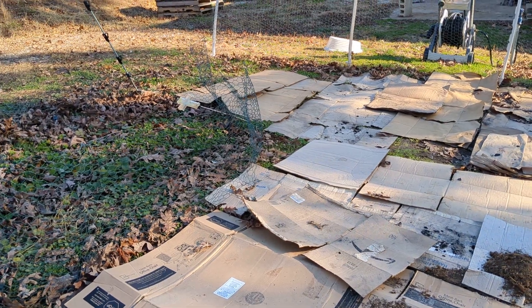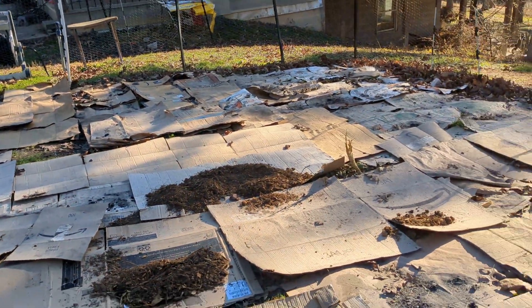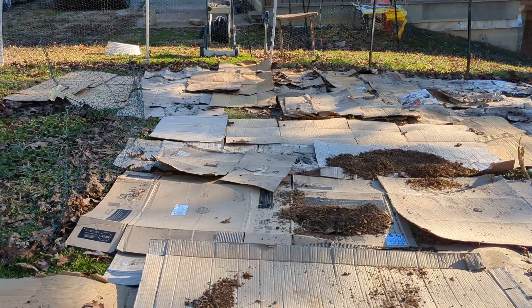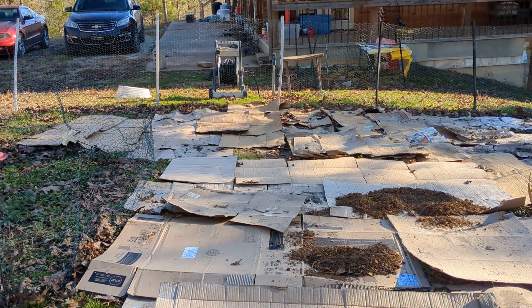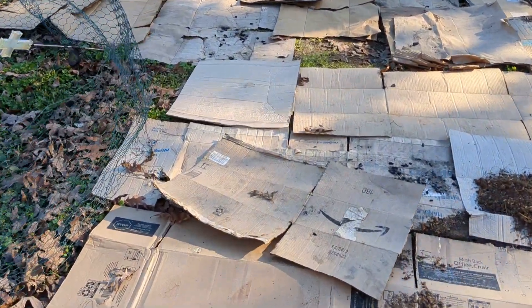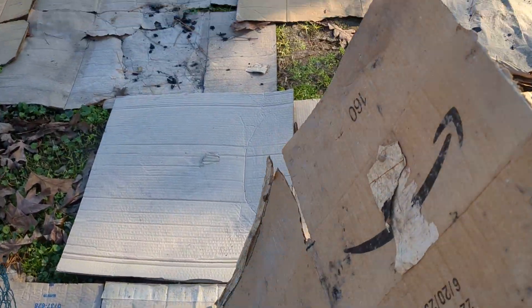But this year our finances are just a little bit different and our priorities are different. We've got a whole bin of compost, so initially I thought rather than buying compost I would just lay down the cardboard — but I learned real quick that the wind is constantly messing with my cardboard.